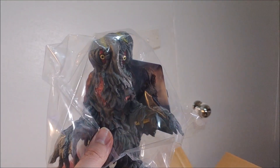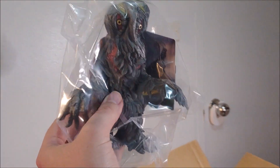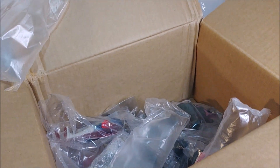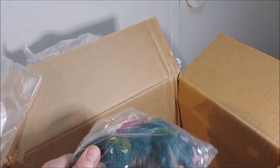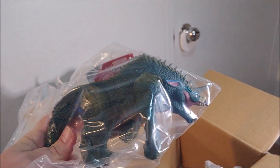I actually got two of them, just because I figured maybe I'll sell one later down the line or something like that — it's also kind of cool to have because it's very rare that we get Hedorah figures.